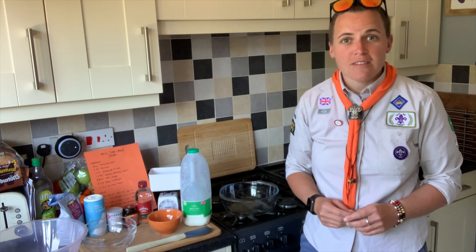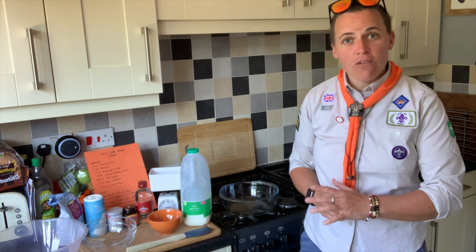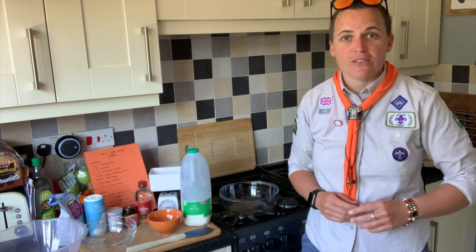Hello, it's Anna here, Scout Leader, and I'm back here today to teach you guys how to make some soda bread. The recipe is actually really, really easy. I'm going to go through now all the ingredients and the utensils that you're going to need.